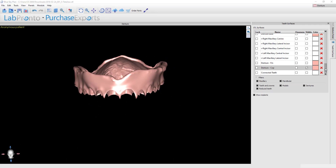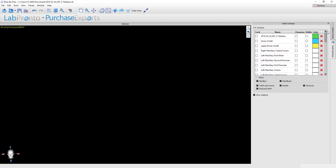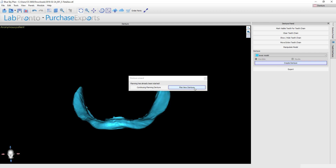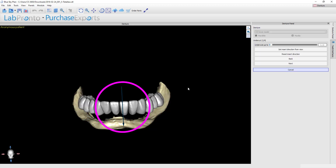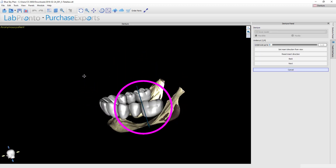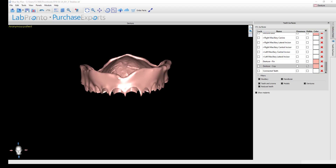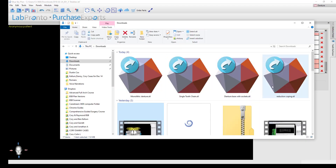For the sake of time I won't go through making the lower denture, but it's the exact same process. Turn on just the lower master model, go back to the denture design panel, build a lower denture, indicate it is a mandible, hit Create Denture, plan a new one, and it brings up the lower teeth. Then proceed through all the exact same steps on the lower arch.